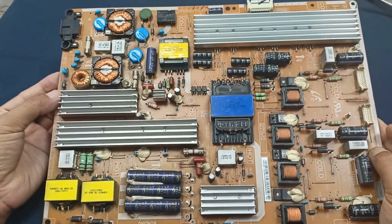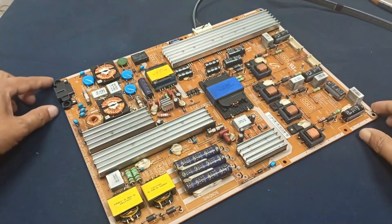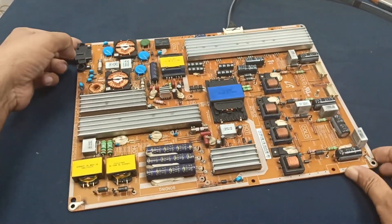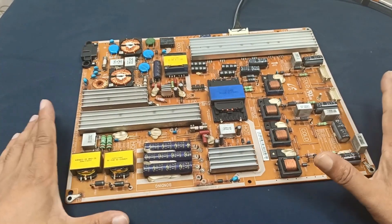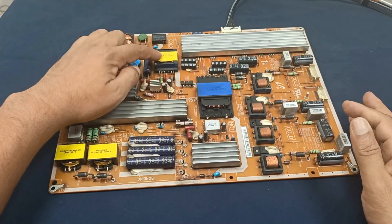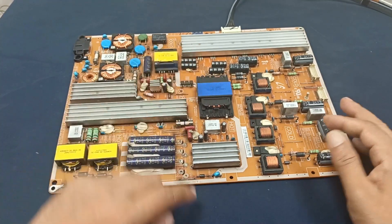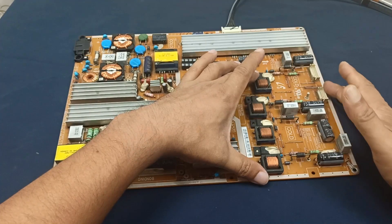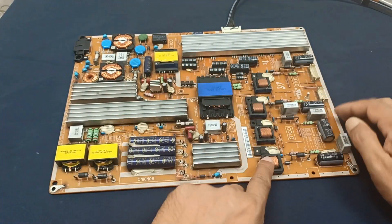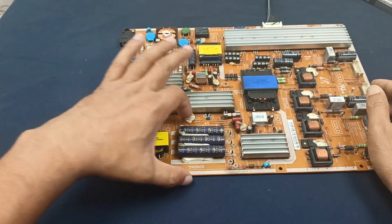Today I will fix this power supply. First I want to introduce some parts: this one is the primary power supply, this one is the secondary power supply, and this is the main power supply. This part works for the TV backlight.